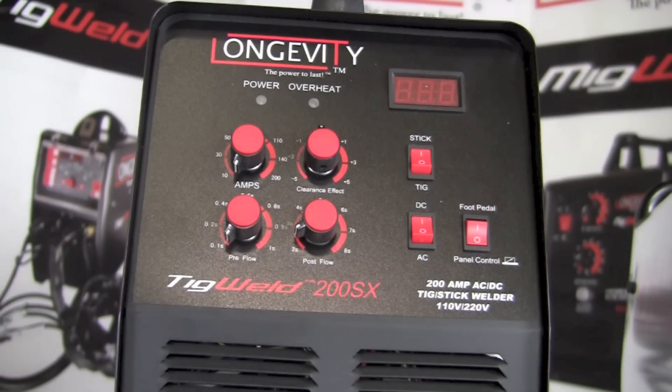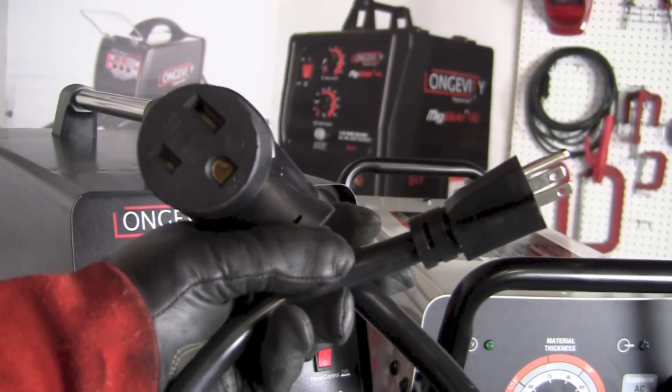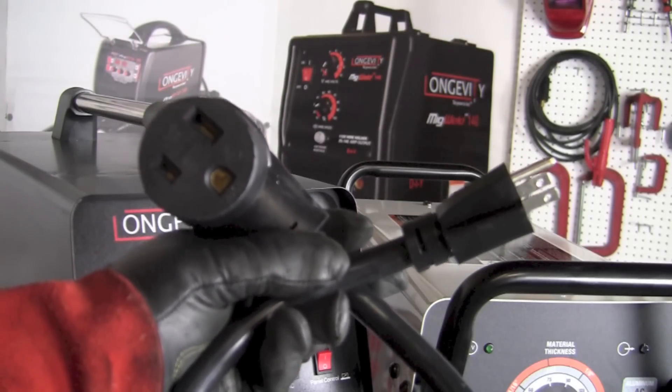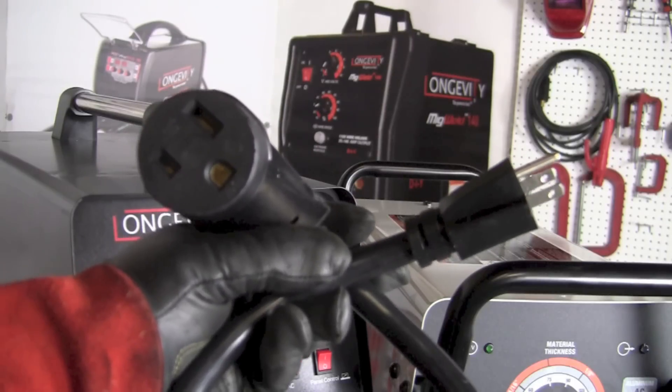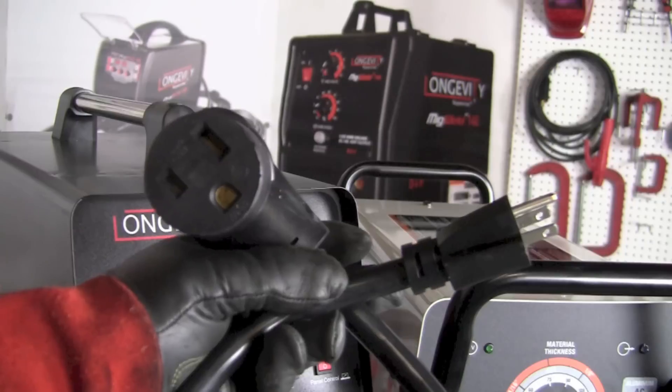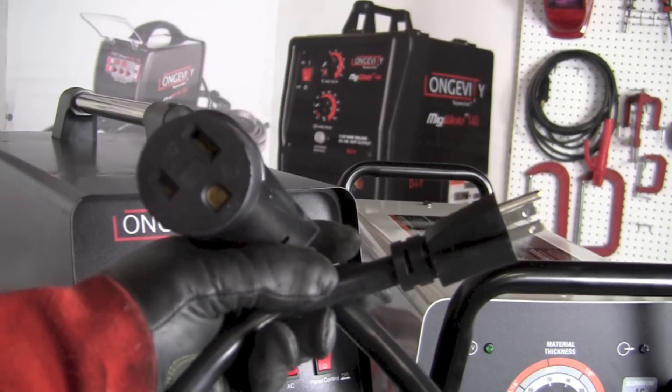The TIG Weld 200SX is a 200-amp AC/DC TIG welder that operates on both 110 and 220 volts. Unlike the Easy TIG 165i, which operates only on 220 or 230 volts, the 200SX is capable of stick welding and TIG welding in both 110-volt and 220-volt modes. The Hobart Easy TIG 165i will not operate on conventional 110-volt power, making the 200SX's dual-voltage capability a significant advantage for its users.